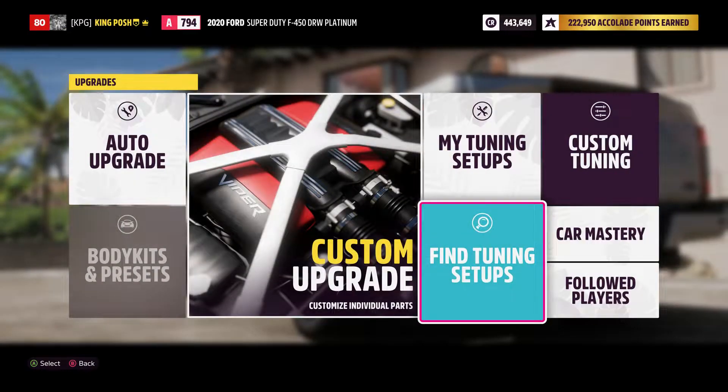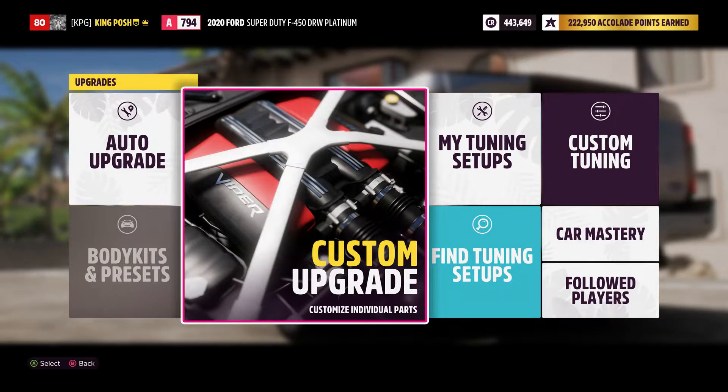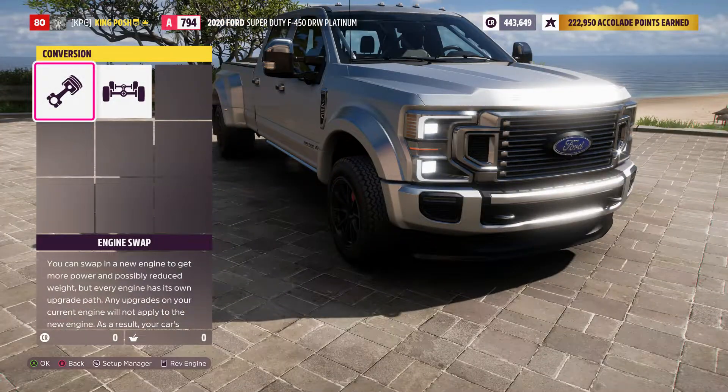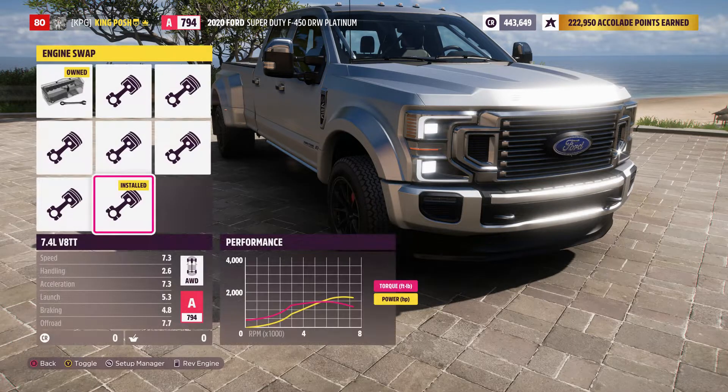This thing is fun. I absolutely love this truck. So let me show you guys what I've done to it, so that if you need to make a replica you can.